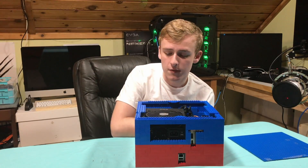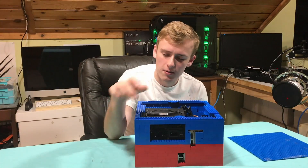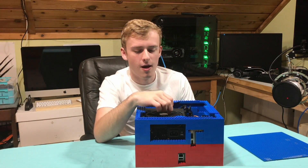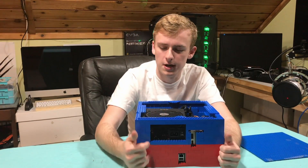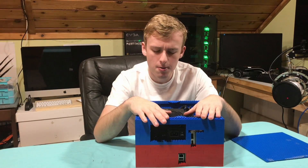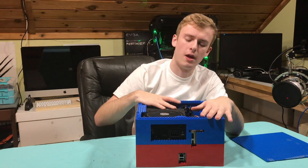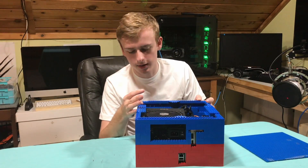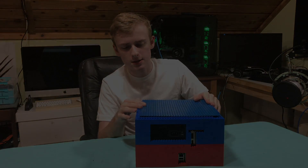If you enjoyed the video give it a thumbs up; if not, a thumbs down. If you're interested in Lego computer cases, this will be a series I'll be posting more regularly — planning on making a test bench as well. I also do a bunch of other tech content like budget PCs, but this is mostly what I like to do. Thank you all for watching, and now let's get into the time-lapse!